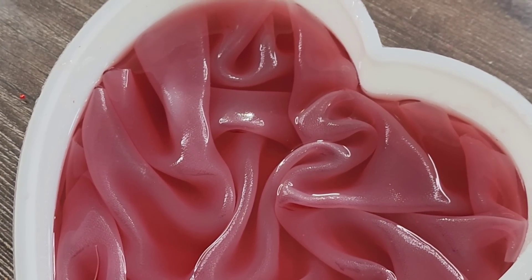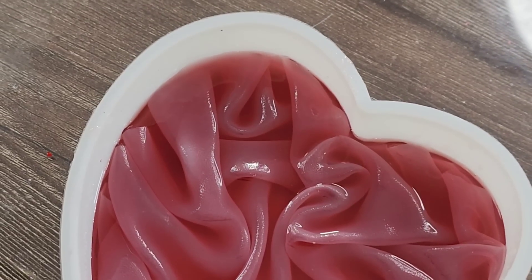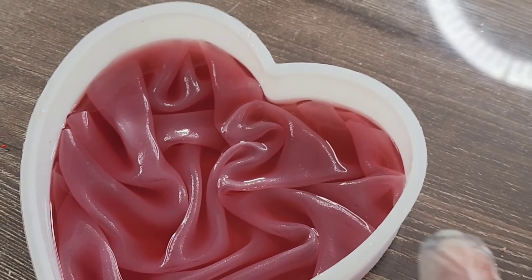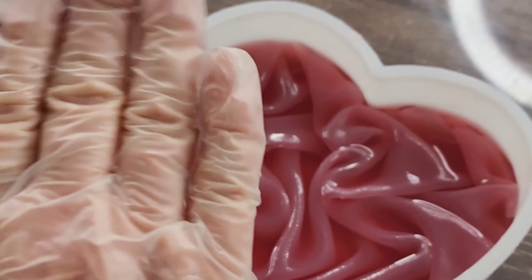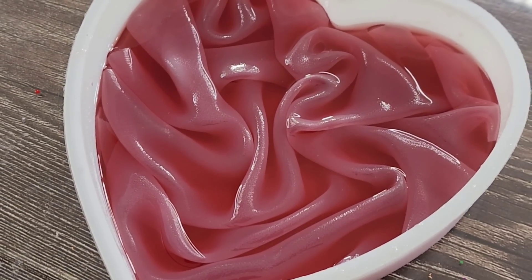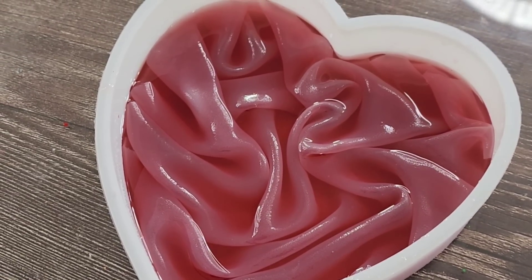I didn't want too many folds in there — that may even be too much. I kind of wanted it to be more like a ripple type of thing, but I think I'll be happy with it. I think it'll be good. I'll see you guys tomorrow.